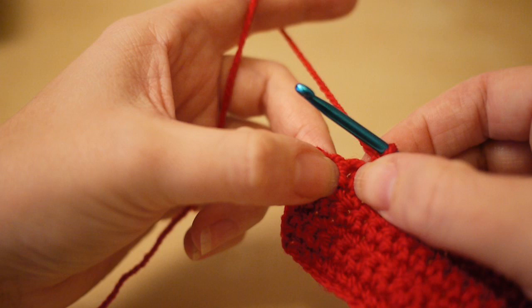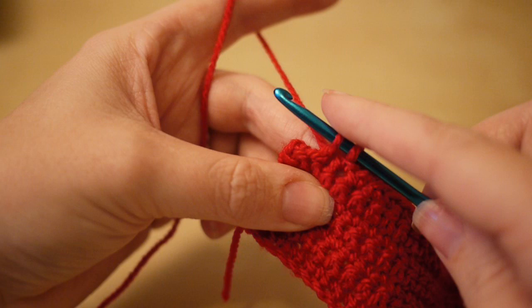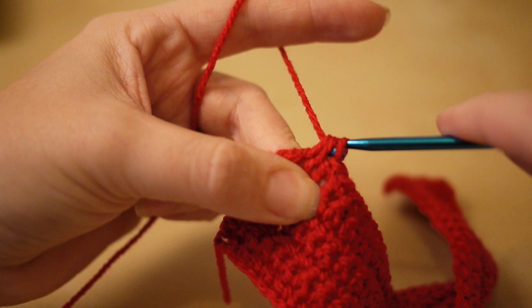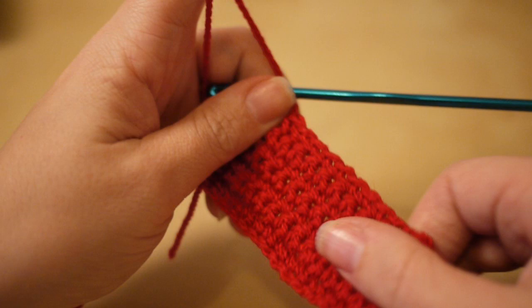I've now worked this row up to the point where I have 32 stitches and I have three spaces left. Insert your hook into the next chain space, yarn over, pull through, insert into the next chain space, yarn over, pull through — three loops on the hook — yarn over, pull through all three. That counts as our 33rd stitch, then do the 34th stitch in the last space. That decreases the row by two.